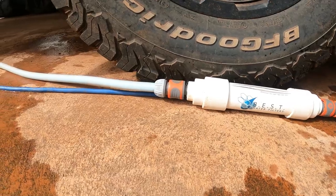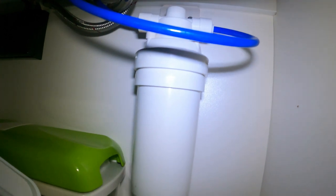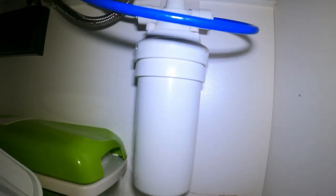We have three 100 litre tanks underneath our caravan dedicated to general water use — shower, dishes, toilet, stuff like that. And we've got one 50 litre tank designated purely for drinking water. That one has two filters: the inline filter on the blue hose, and then a second filter under the sink that the drinking water goes through, which makes a real difference.